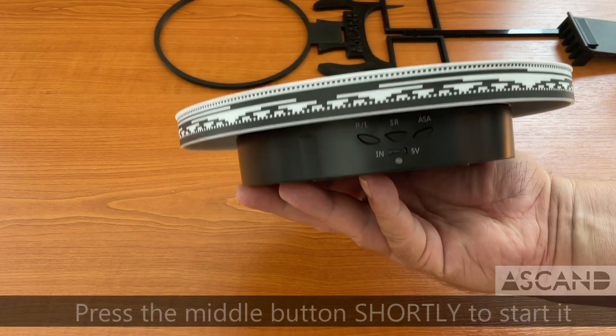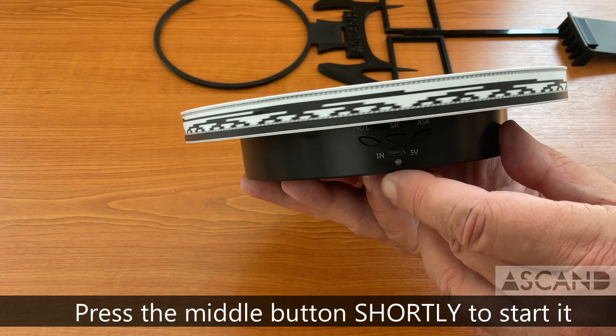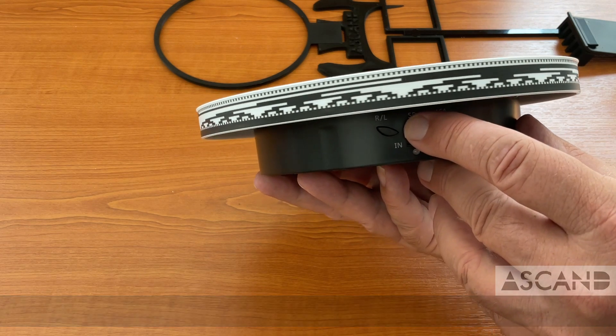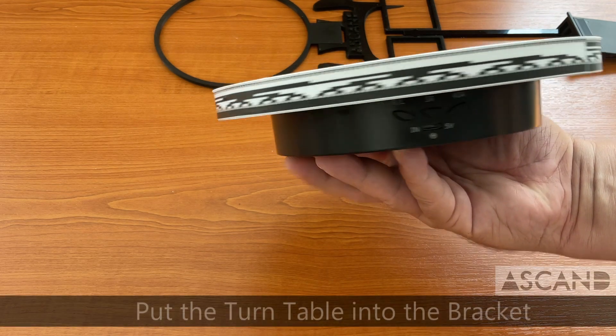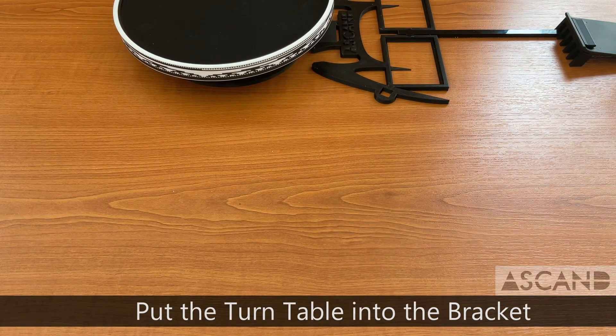Start the turntable by pressing the middle button three times. The first press will rotate it real fast, the second press will make it rotate a little slower, and the third press will set it to the optimal scan speed. Then put the turntable into the turntable bracket.